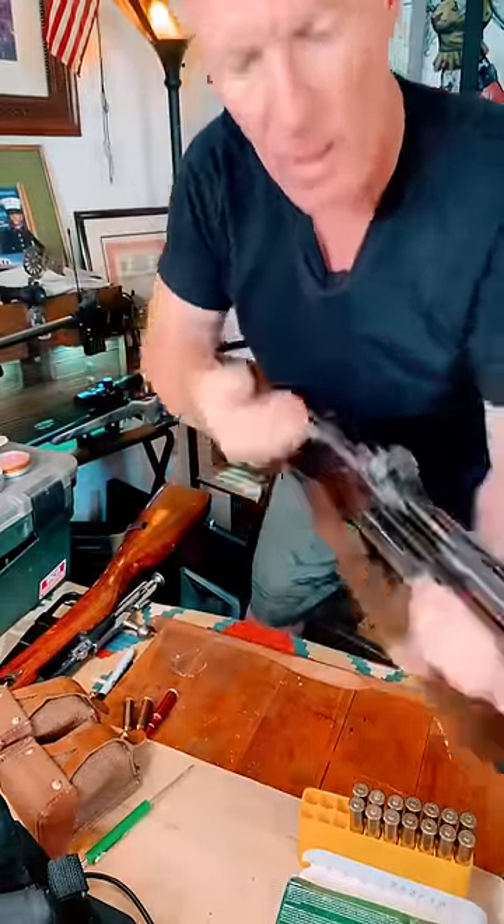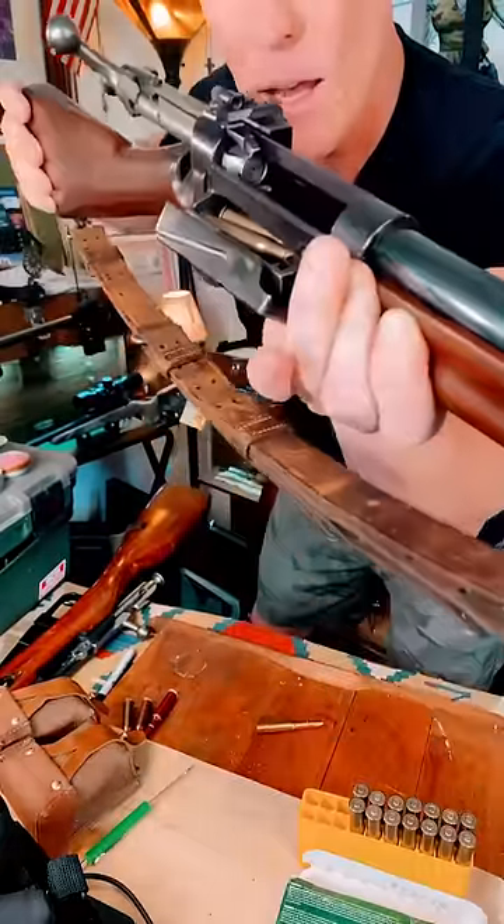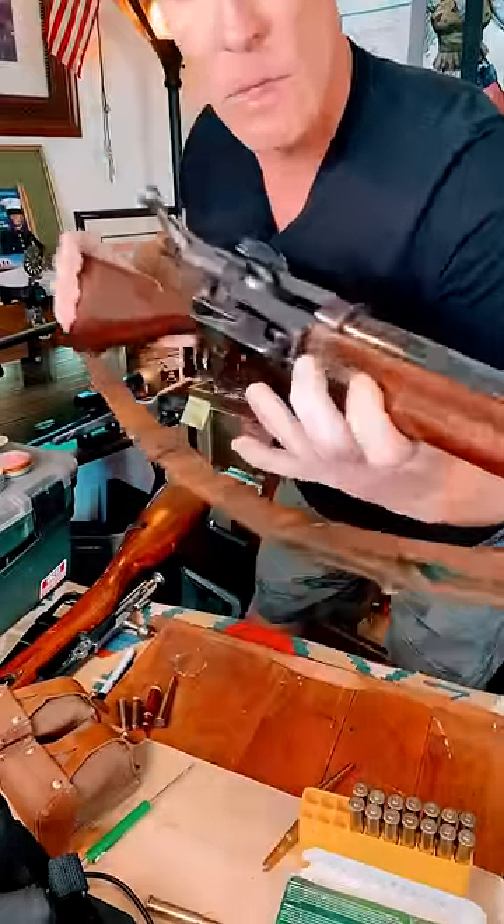Now, if I take that out like that, and I open that up, you just pull it off.